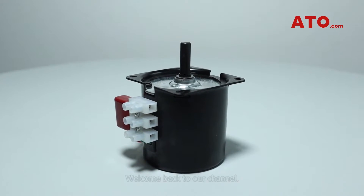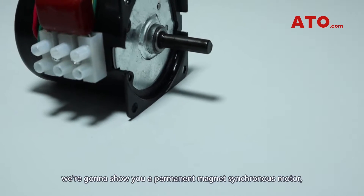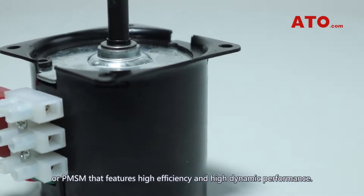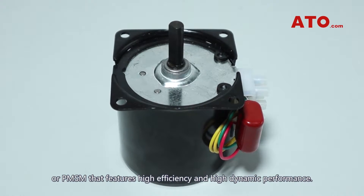Welcome back to our channel. Today in this video, we are going to show you a Permanent Magnet Synchronous Motor, or PMSM, that features high efficiency and high dynamic performance.